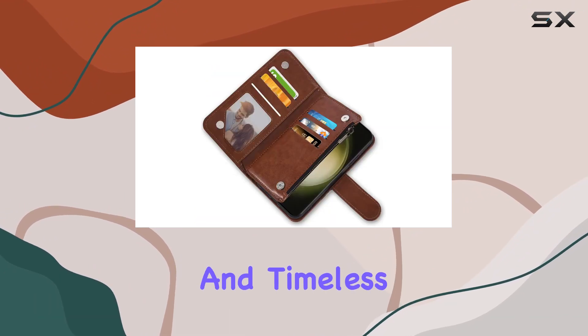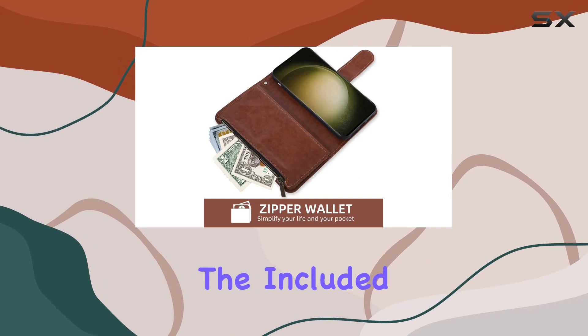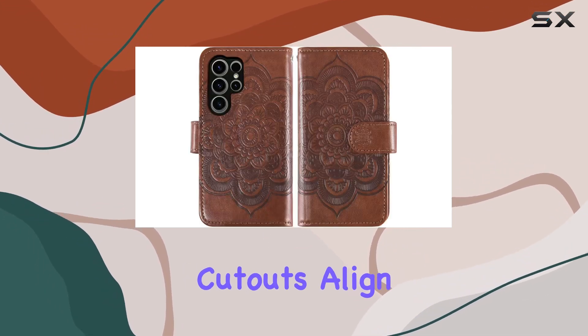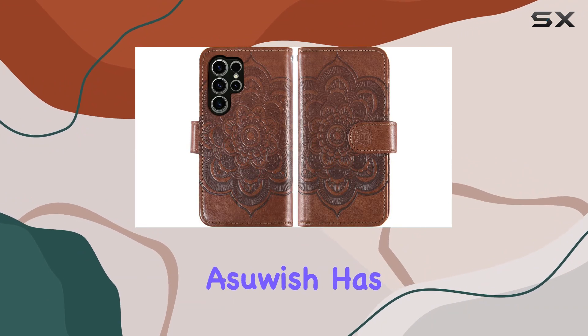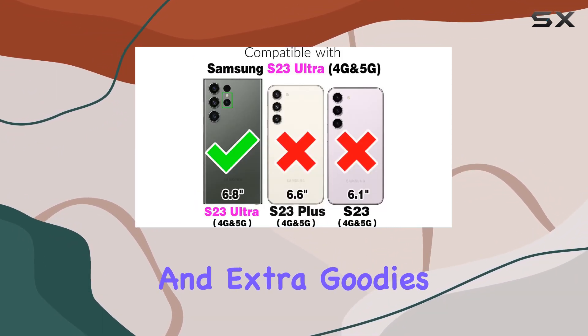The brown leather gives it a classy and timeless look. It's a great gift idea too, considering the included extras. The build quality seems sturdy and the cutouts align perfectly. Overall, Asush has put together a comprehensive package with style, functionality, and extra goodies.